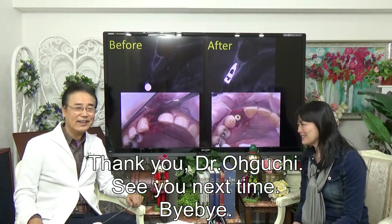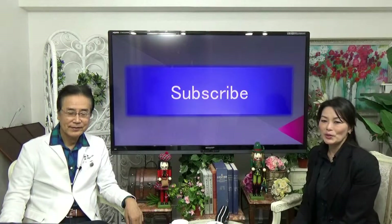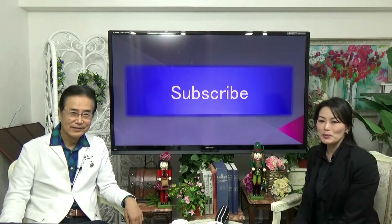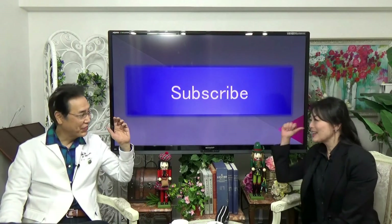Thank you, Dr. Oguchi. See you next time. Bye. Thank you for always watching the Oguchi channel. Please keep watching and subscribe. You can subscribe when you push the registration button.